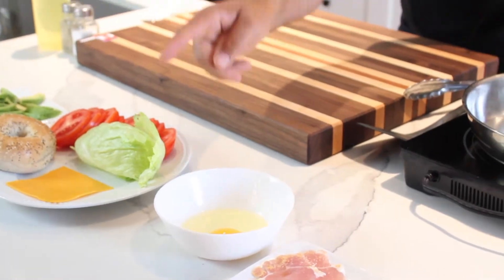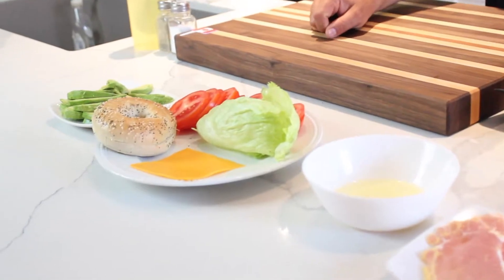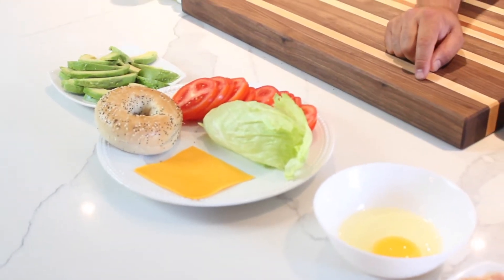We've got some nice ingredients here. We've got our pea meal bacon, and we've got our egg — we're gonna be cooking this egg over easy, but you can do it any way you want: scrambled, sunny side up, whatever makes you smile on this Canada Day. We also have our additional toppings: some nice iceberg lettuce, a little slice of Canadian cheddar cheese — real cheddar cheese, none of that fake stuff. Of course we have our everything bagel, which I'm just going to toast. Got some nice slices of vine ripened tomatoes, and I'm also going to be adding a little avocado. There are tons of different flavors going on.